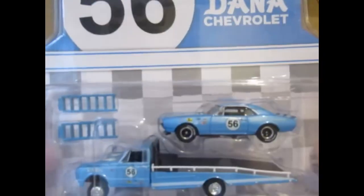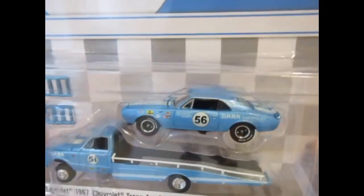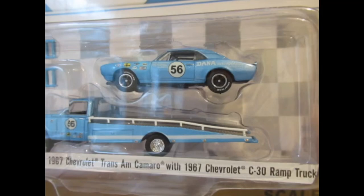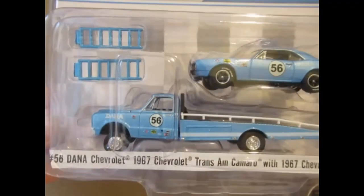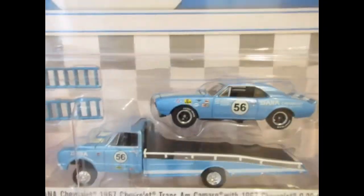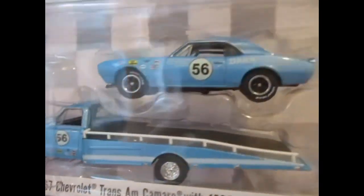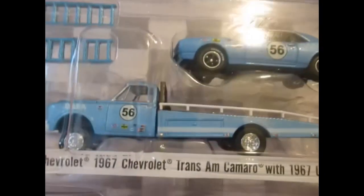This I do remember ordering because I like the colour scheme. Similar to the Team Transport, I tend to like the cars but I'm not so keen on these ramp trucks, which they've done an awful lot of. But the Trans Am Camaro in the blue with the white stripes there looks really smart — it is a nice colour scheme. This ramp truck is probably one of the better ones they've done from the point of view of colour. Really impressed with the Camaro.